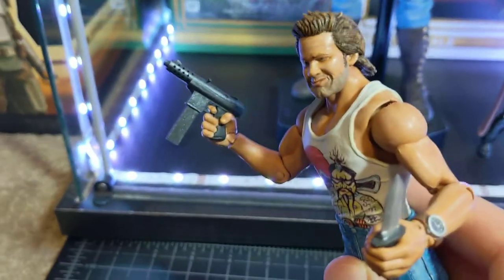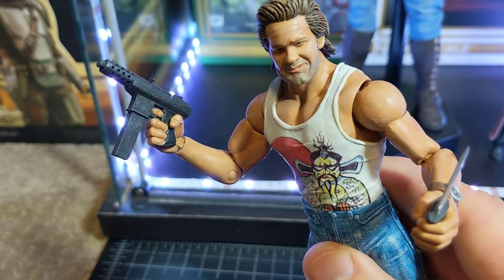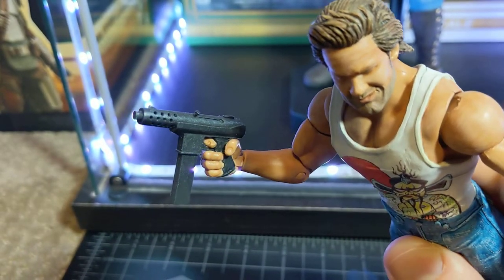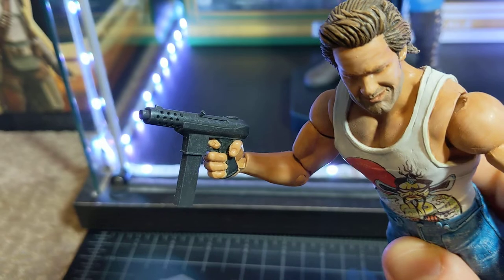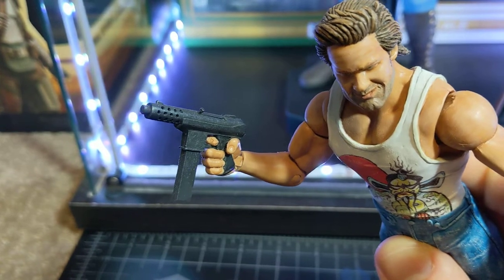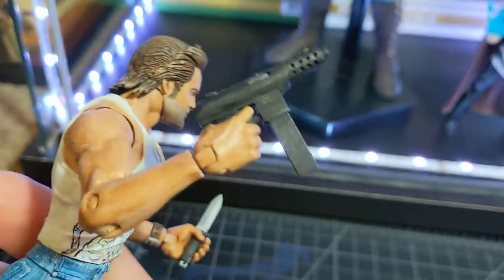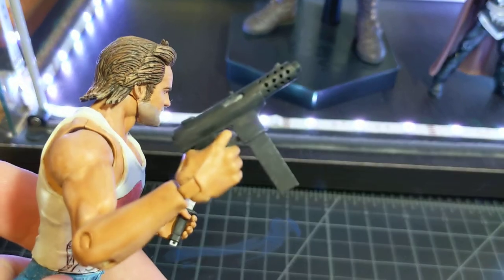One of the fun things was I did not take this gun from another figure — I made this Tech Nine pistol from scratch. The figure came with a closed fisted hand; I took an exacto knife, cut the fist open, took the styrene plastic, cut it in the shape of a Tech Nine, warmed the hand up, and wedged it in. Then I sculpted on the rest of the details, so this little gun is just hand-sculpted using epoxy sculpt.